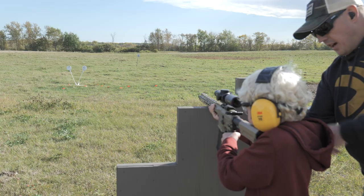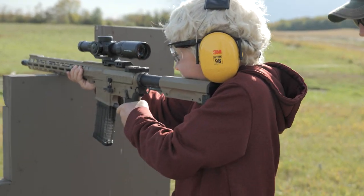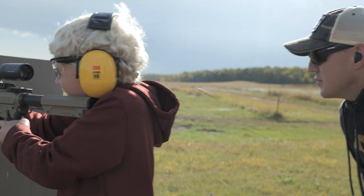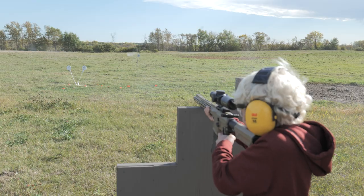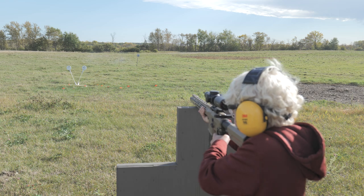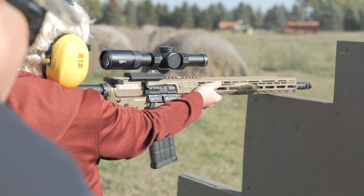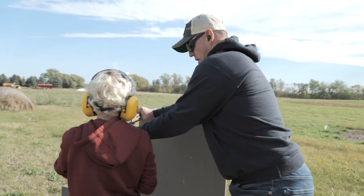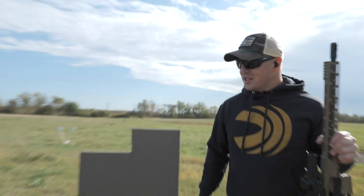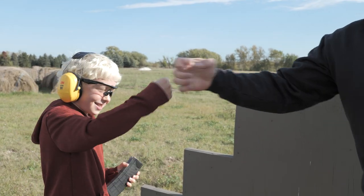Micah, come on up. I'm gonna put it on fire. You're ready to go. Widen out your stance just a little bit. There we go, good shot. Ringing some steel, I like it. One more. Hold it up. I'm gonna put it on safe. We're gonna clear this gun. What'd you think of that, man? Fun. That is so much fun, isn't it? Good shooting.